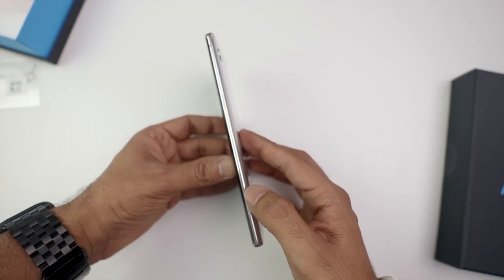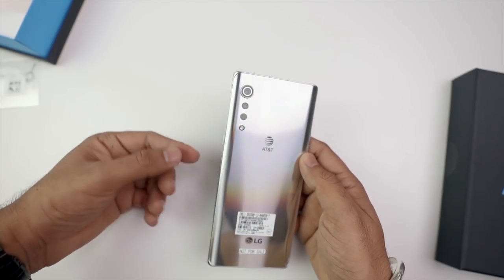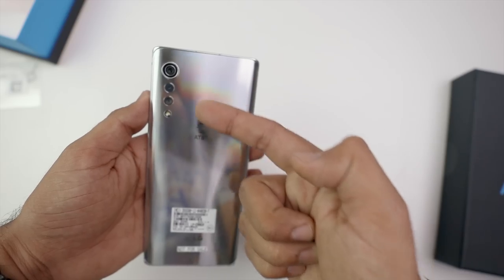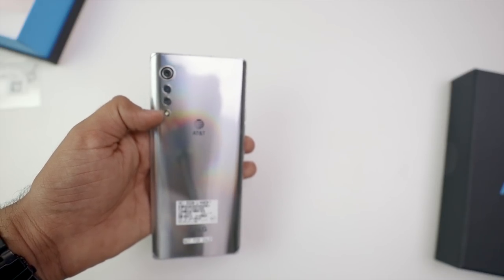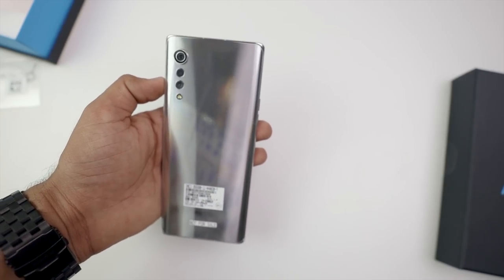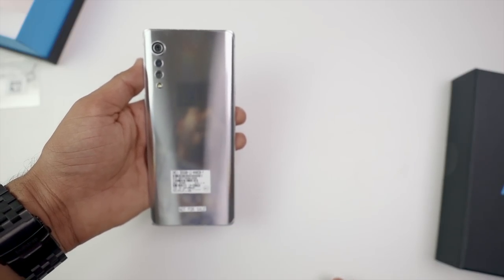The back is also curved, so it looks good. The most special thing is the camera module — it's called the raindrop camera design. You can see the raindrop effect here: there's a big camera, and after that it goes small, small, small. I really like this camera design. And it's very glossy, very shiny — the back reminds me of the Note 10's back. You can almost see your reflection in it.